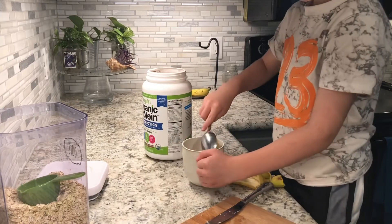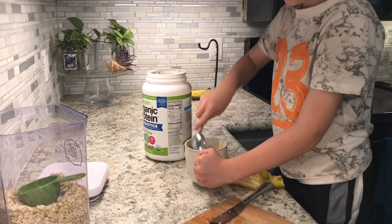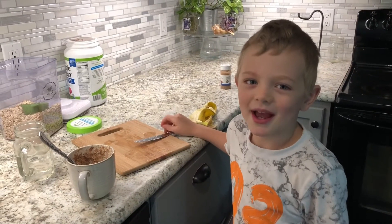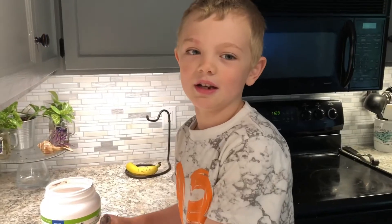Now put a spoon and stir it up. You also need it to cool. Make sure to clean your mess. Enjoy it — it's so good!